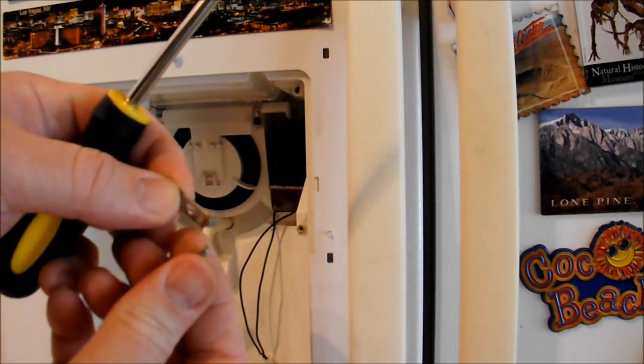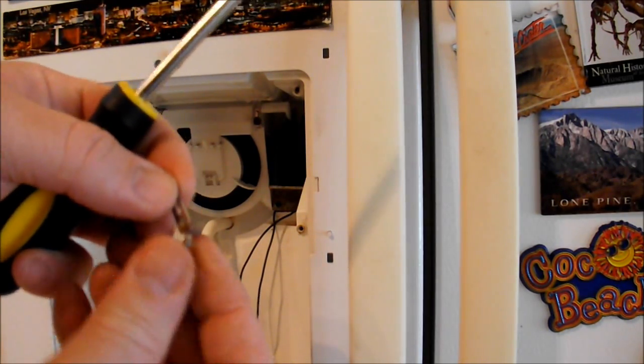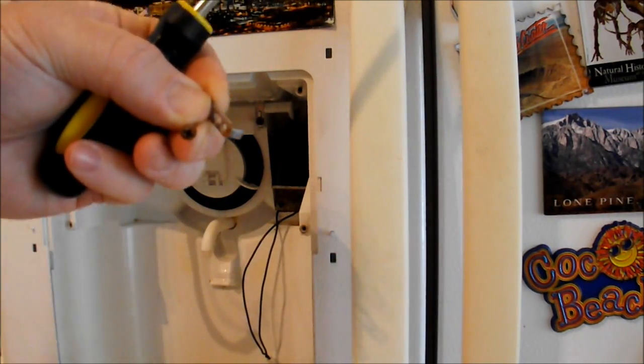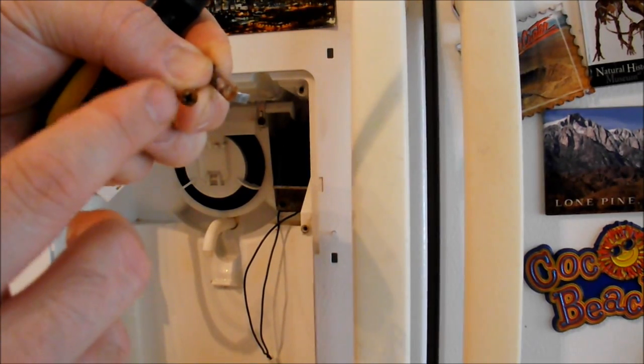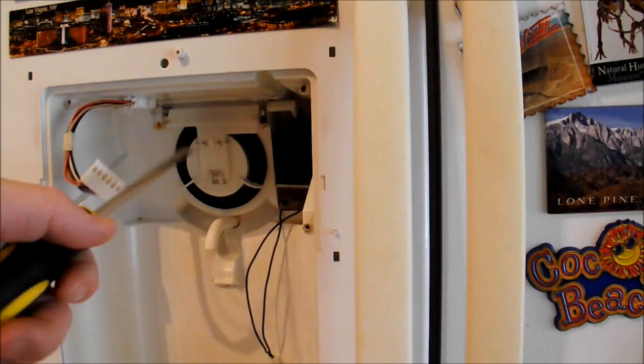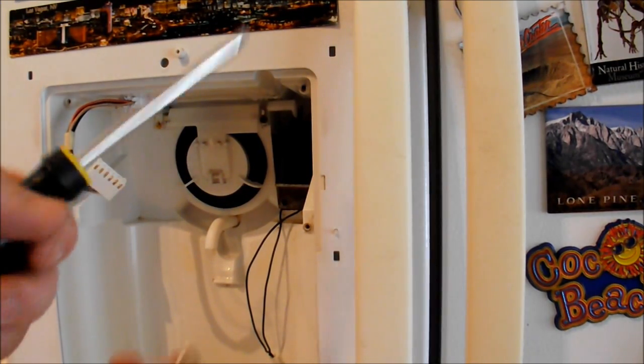There's the screw and there's this tab. You can see there's a bunch of rust in here, because of it being so cold and being exposed to room temperature — a lot of condensation happening in this area, so all the metal in here is rusting out. You might want to take some time to clean it up while you're in here.